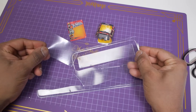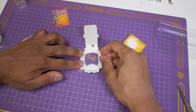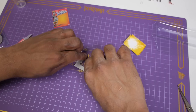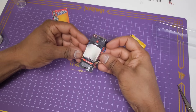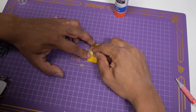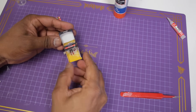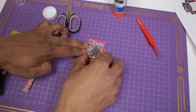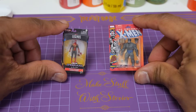For the display window on the front of the box, I found some scrap plastic packaging from some old toys, cut that up, and glued it to the boxes. Then I put the figures inside with the accessories. And these are the finished miniature Marvel Legends figures.